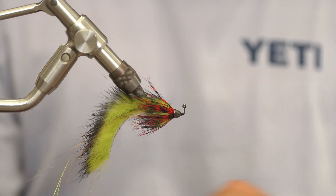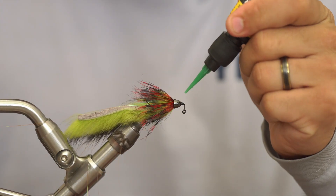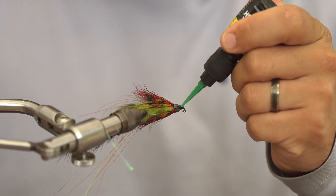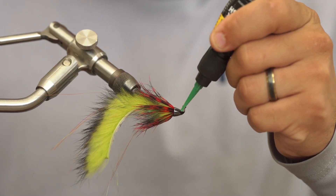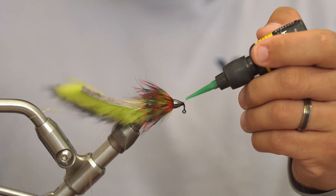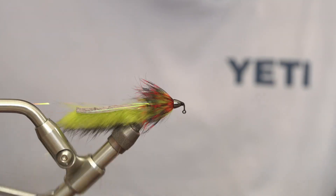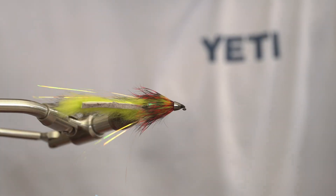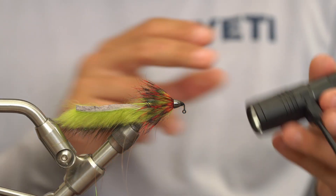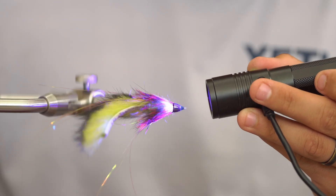I'm going to come in here now with my loon and secure this by putting a good little drop — I'm actually running out, I need another bottle of this stuff soon. Put a little drop; this is a very important step, actually. This really does lock everything down and makes this fly super durable. I'm going to put a good little drip right here, making a good cone shape, just working my applicator tip right around it. It doesn't have to be perfect, but I like it to look pretty. Hit that with the UV light.